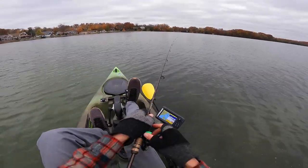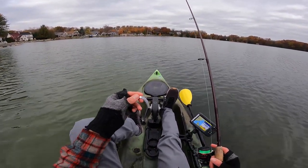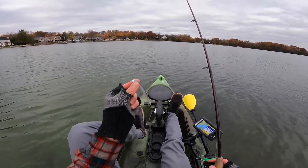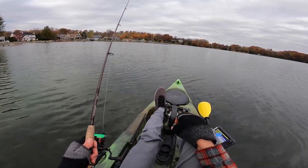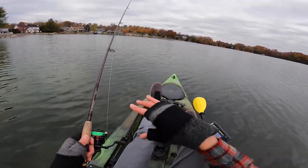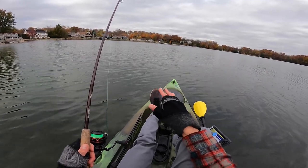First cast, we caught a fish. Let's talk about my number one tip for people that aren't having a whole lot of luck with the Ned Rig — and that is not to go too heavy with your jig head. The 1/16th ounce, I use it like 90% of the time. Sometimes I step it up to the 3/32nd ounce if I want to fish a little deeper or if there's a lot of wind. But overall, one of the biggest mistakes anglers make is using too heavy of a jig head.